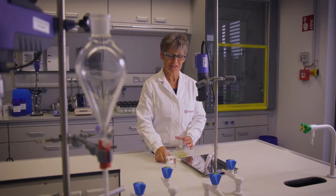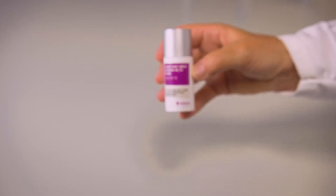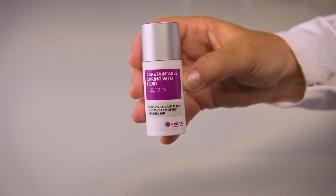Welcome to our lab. My name is Sebastian Beckers. I'm a technical manager here at Evonik Industries, and today I'm here with Barbara Hohnberg, one of our experts in the development of cosmetic formulations. Today she will prepare with us the containable carrying water and oil fluid.